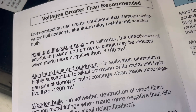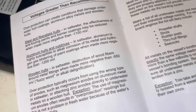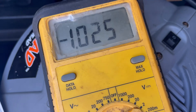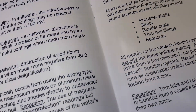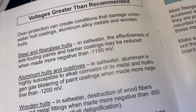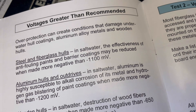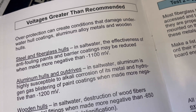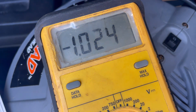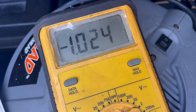Now here's something interesting about voltages that are greater than recommended. We're at 1026 millivolts. If we go more negative than minus 1100 millivolts, we're getting close — the effectiveness of anti-fouling paints and barrier coatings may be reduced.